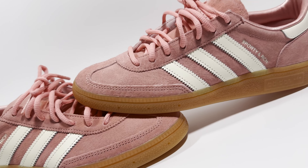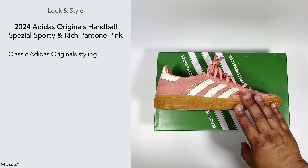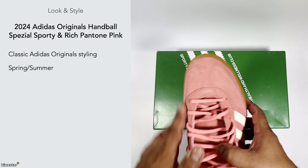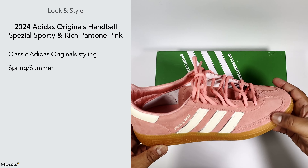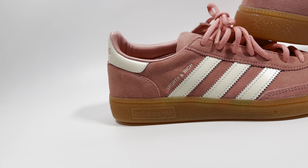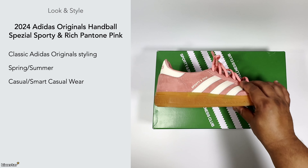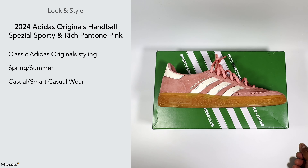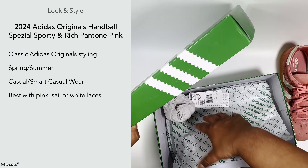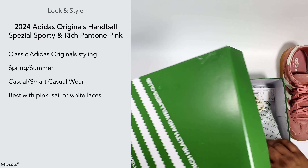With the look and style, this has the classic Adidas Originals styling from the 70s — a leather upper with a gum outsole and not much tech, similar to other trainers of that era. These are a good one to rock for spring and summer. I personally wouldn't wear them in winter as the nubuck and suede material would get ruined quickly. It's a casual and smart casual shoe that feels more elevated and sophisticated than a standard sneaker. You get pink laces as well as a pair of sail laces in the box, which is a nice extra option.